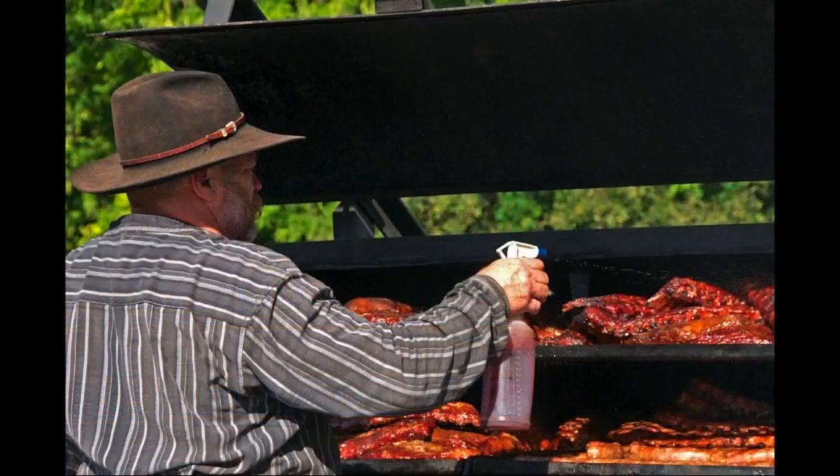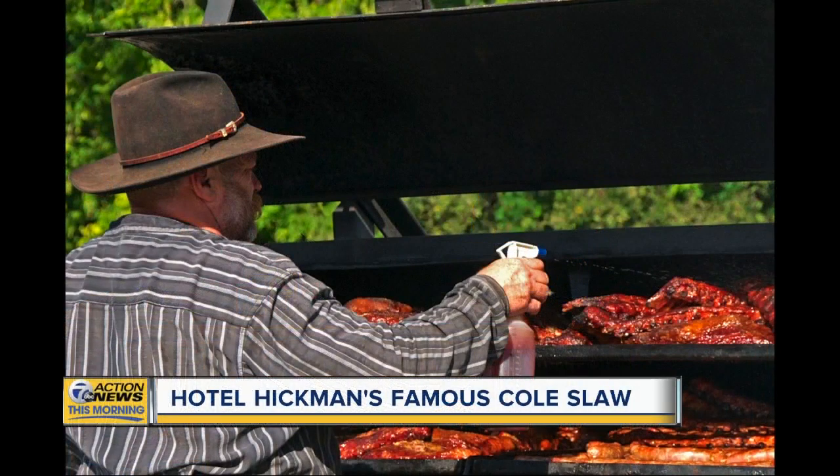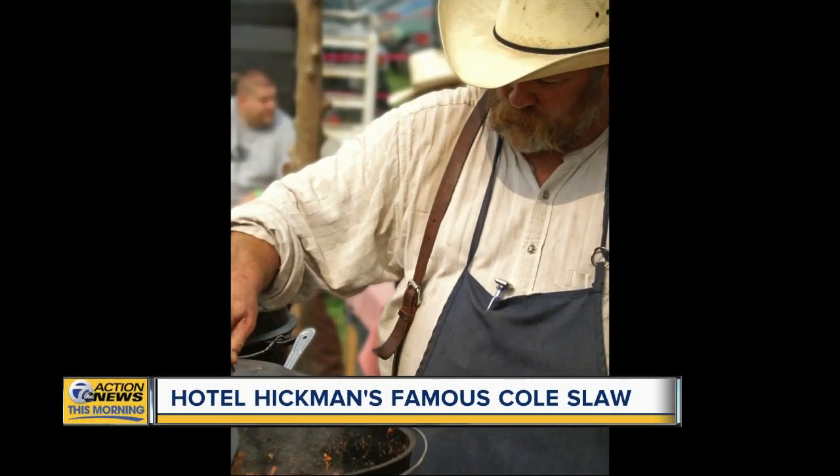So let's start off with the chuck wagon cook, because that's what you say you are. What is that? Well, we have an 1889 chuck wagon, so we do all of our cooking over open fires in cast iron. People ask, are you a chef? No. A chef is a trained professional. We're just chuck wagon cooks.